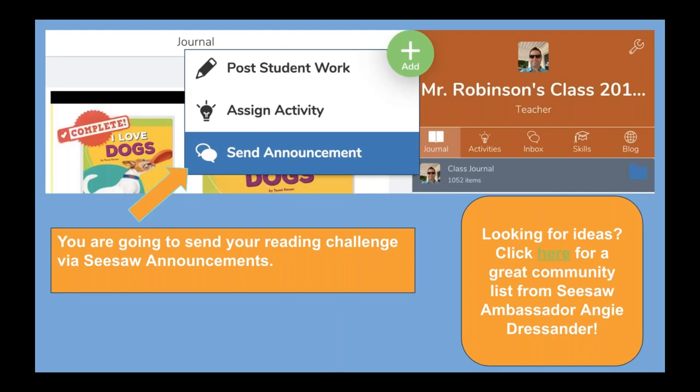When you do this, you're going to share a challenge with your students via the family app. You're actually going to be sending an announcement to parents with a Seesaw challenge. Now, parents cannot initiate a conversation with you — you must send them a message, and then they can send something back. I also want to mention Angie Dressander, an awesome Seesaw ambassador from Michigan, who helped start a Google list that has tons of ideas you can use for different challenges. I'll give you links at the end.